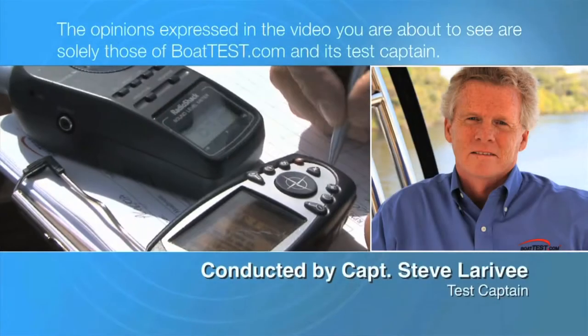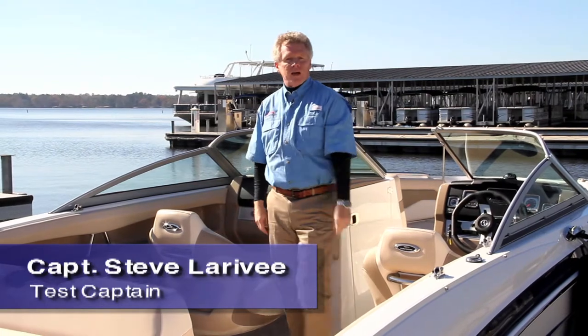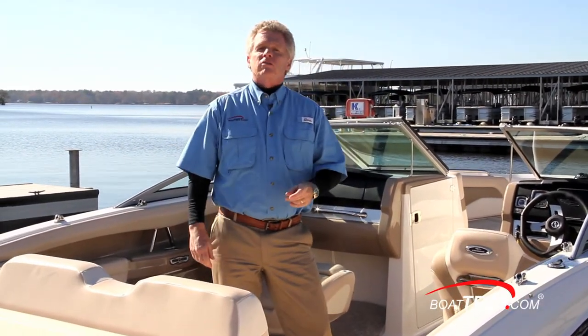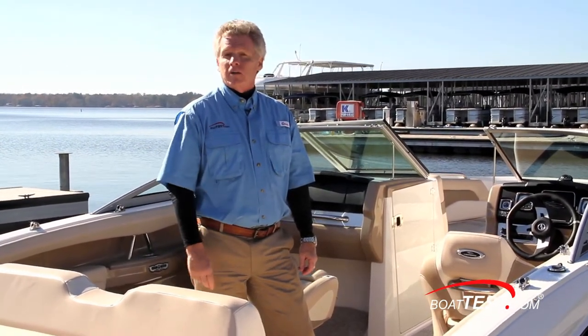The following opinions are solely those of BoatTest.com and its test captain. Hi, Captain Steve from BoatTest.com, and today I'm on the 226 SSI from Chaparral. The team at Chaparral tell me that they made this boat to provide a high-end luxury sport boat while not pricing themselves out of the competition. Let's see how they've done on a full features walkthrough.